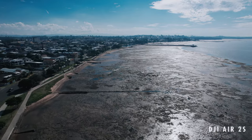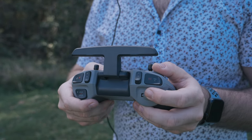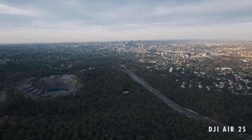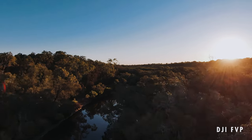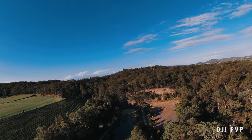The controller — I love it. It's super responsive, and I love the size and feel. But the range isn't great; it cuts out pretty quickly and the headset signal drops. Other cinematic drones have amazing range — the latest Air 2S has a 12-kilometer range. This one felt quite limited in comparison, and I wasn't overly happy with that.